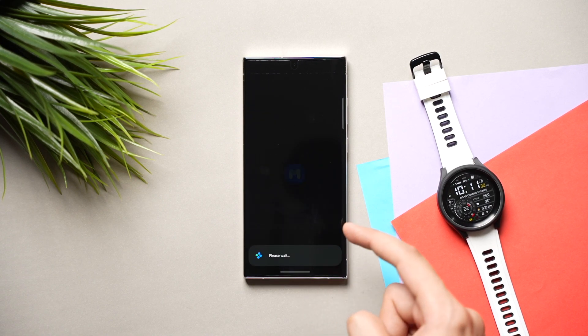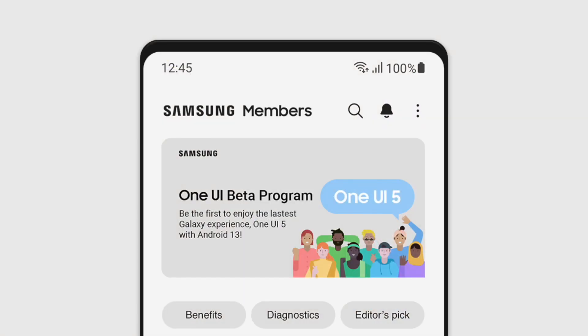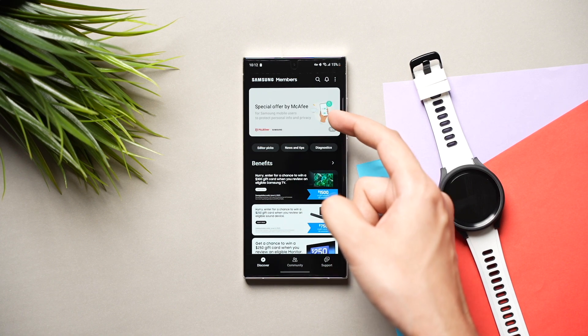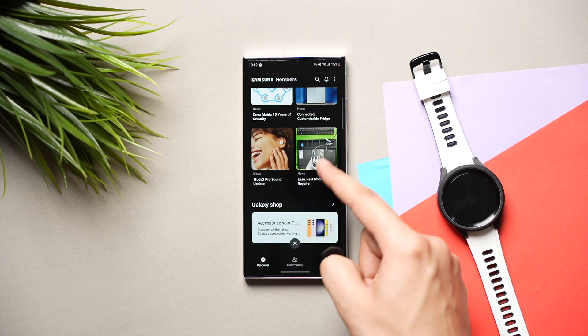Finally, you have to log in to your Samsung account in the Members app and scroll across the banners present at the top. As soon as the beta program starts, a banner will be shown in this section from where you can enroll yourself in the One UI 5 beta program for Galaxy Watch.